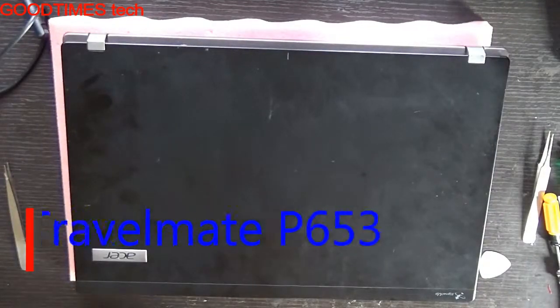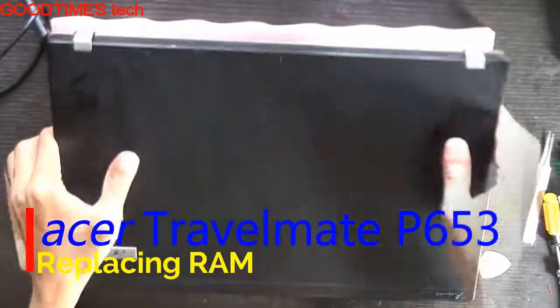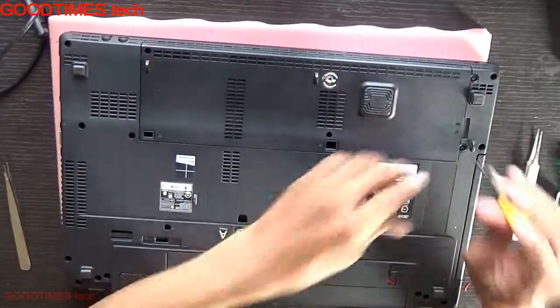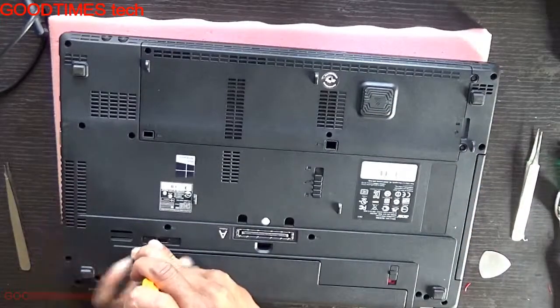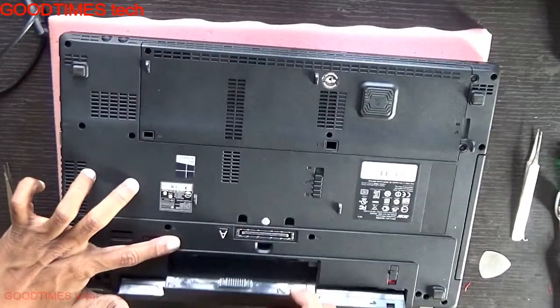Hello everyone. Let's see how to replace or upgrade the RAM of an Acer TravelMate P653 laptop. First, remove the battery. There will be a lock knob here.